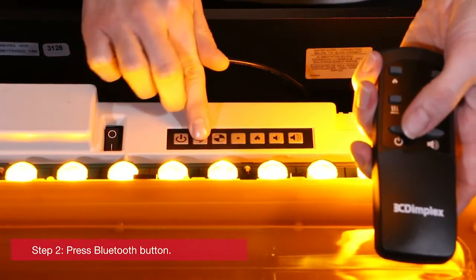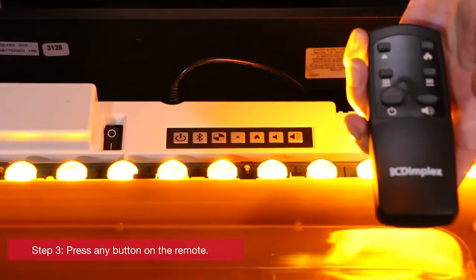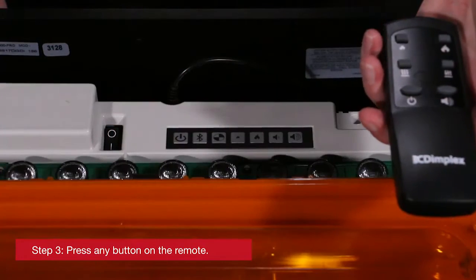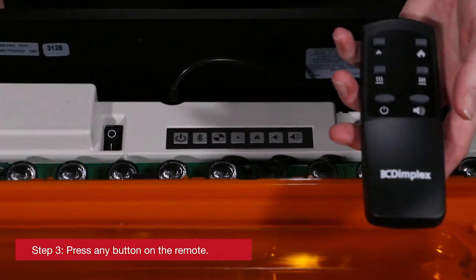Next, push the Bluetooth button on the unit itself. Within 20 seconds of pressing the Bluetooth button, push any button on the remote. If the synchronization was successful, the unit will blink five times.